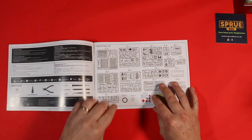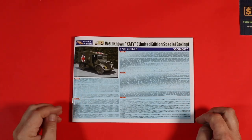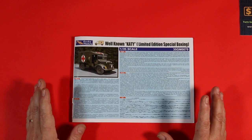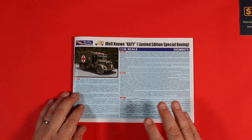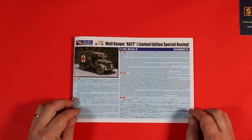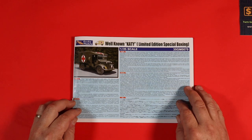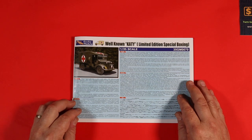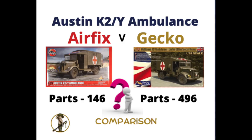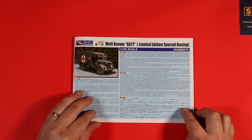So let's crack on and have a quick look through these instructions. As you'd expect, there are an awful lot more steps in a Gecko kit than the Airfix, which tells you there are a lot more parts. In this particular kit there are well over 450 parts; in the Airfix kit there are 140-something parts. So quite a big difference.